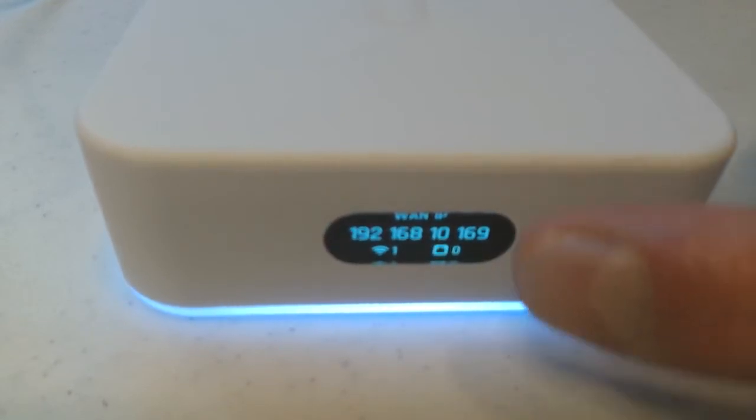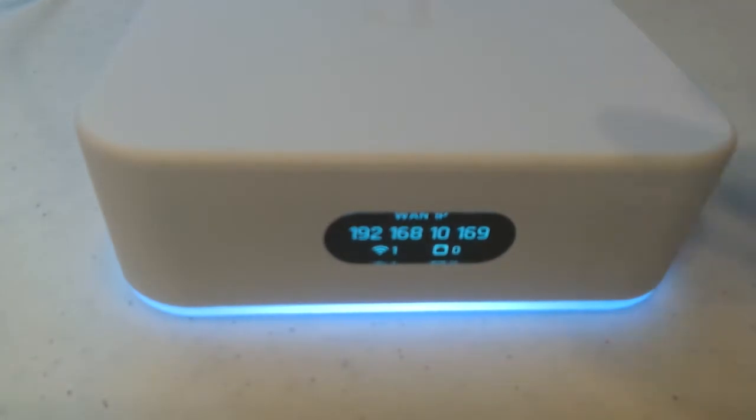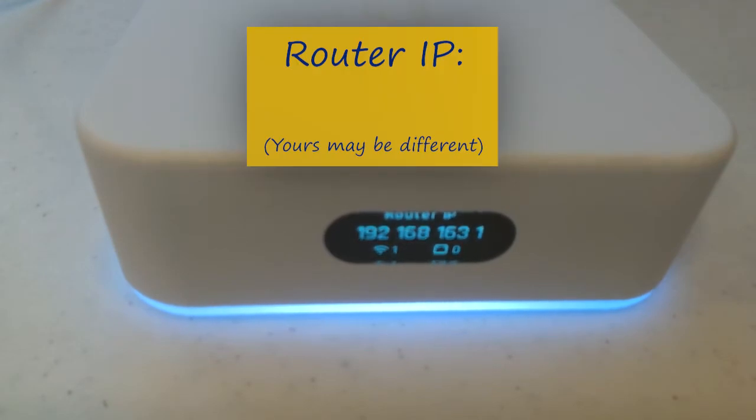One of the IP addresses will be the WAN IP — this is not the one we need. Make sure the one we see says 'Router IP' at the top. This will be different for each device. In this example, it's 192.168.163.1. Write this down — we'll need this in just a second.